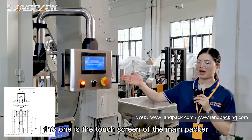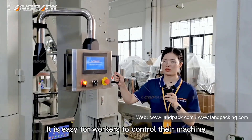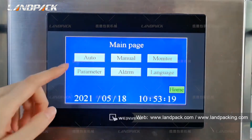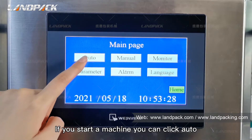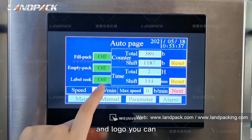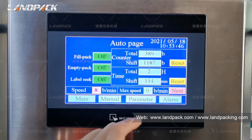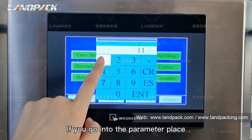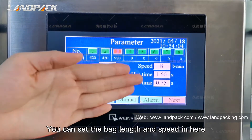This one is the touch screen of the main packer. Especially, this touch screen can be moved, making it easy for workers to control the machine. You can see this is the home page of the touch screen. On the main page, you can access auto, menu, and parameter settings. If you start the machine, you can hit auto. If your bag is pre-printed with a logo, you can switch on the eye mark sensor. The current packing speed will be displayed here. If you go into the parameter page, you need to enter the password. You can set the sealing temperature and speed here.